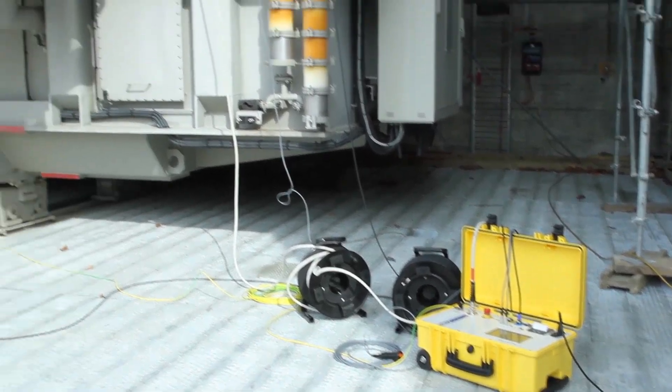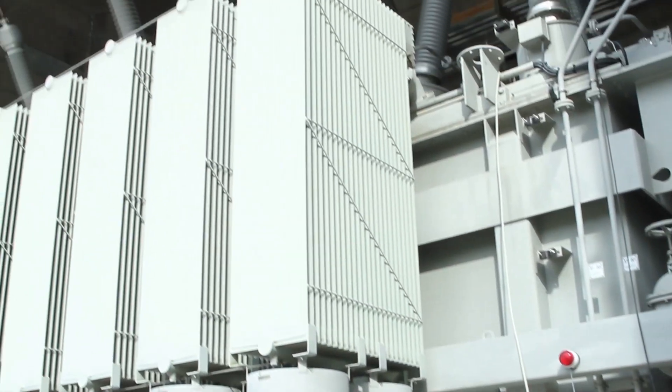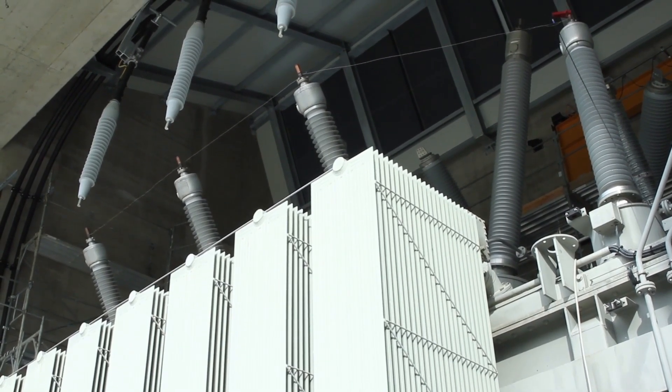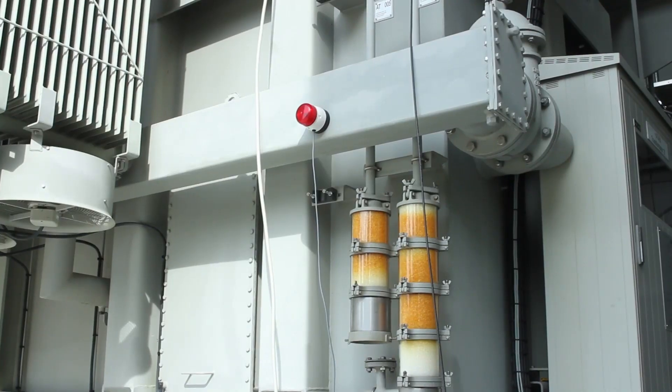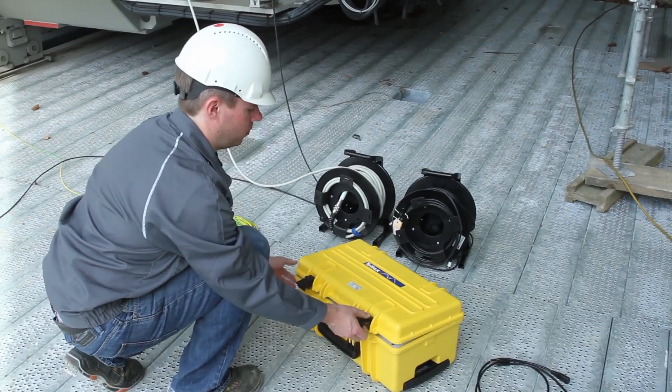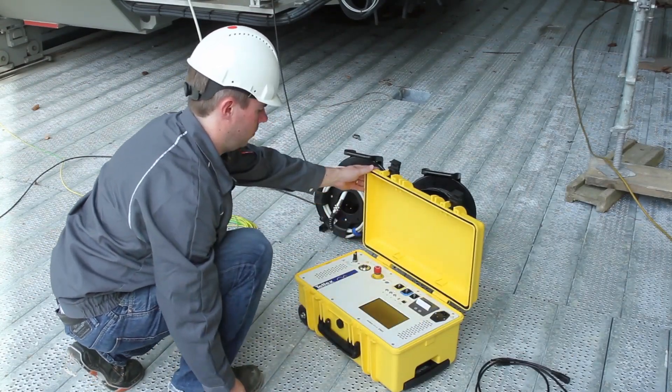Testing will involve energizing the DUT through the Midas Micro, which can produce dangerous and life-threatening voltages and current levels. Extreme care and safety measures must be taken to avoid contact with the DUT and Midas Micro connections during testing.